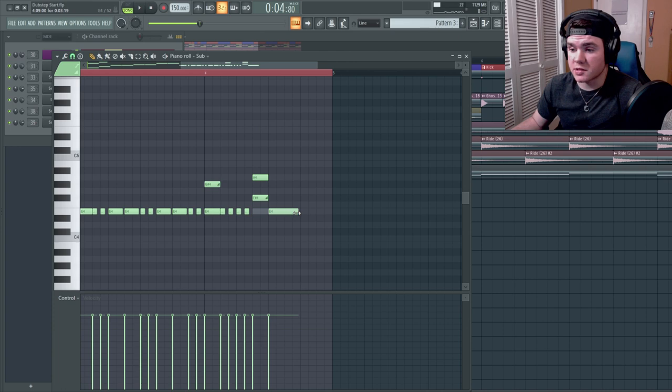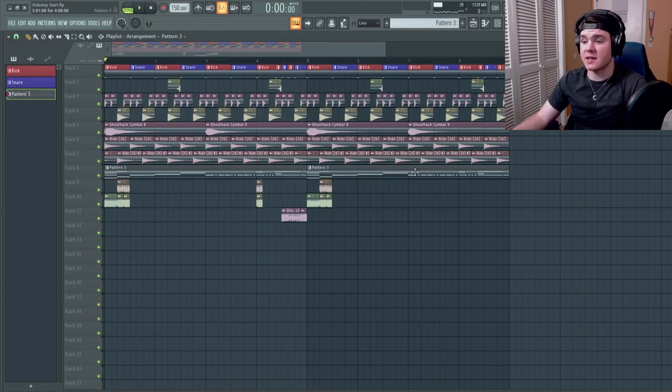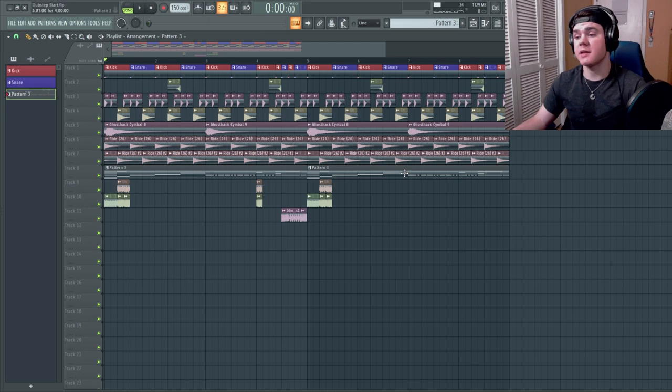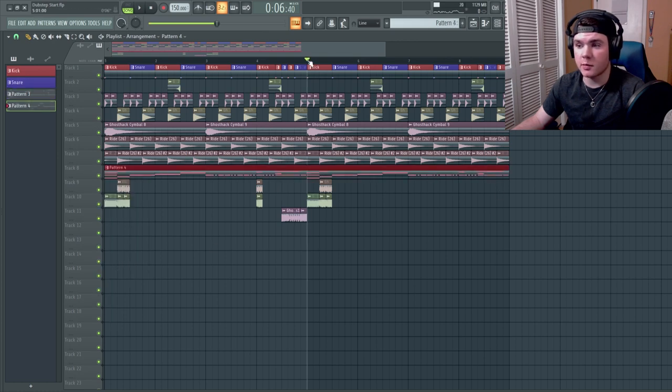I'm going to do a little slidey motion with the sub once again, except for the last hit which is just a straight E. Right now everything is repeating exactly the same and I don't want that — it's a little boring. So I'm going to right-click Track Eight, merge pattern clips so it all becomes one clip, and then change it up.